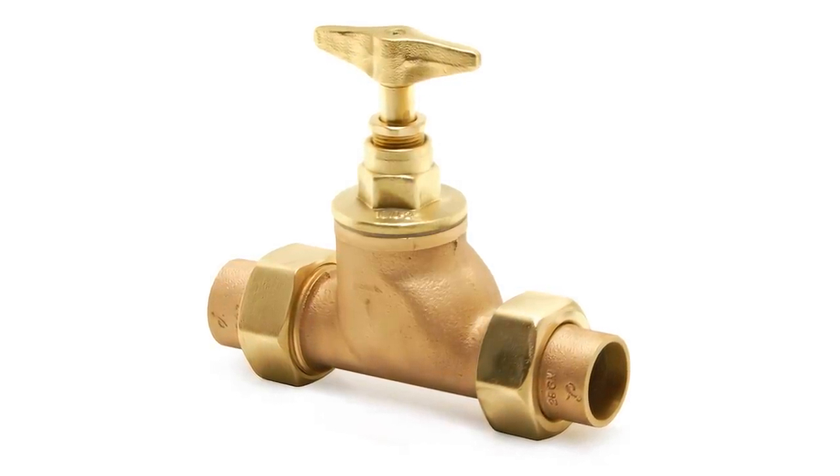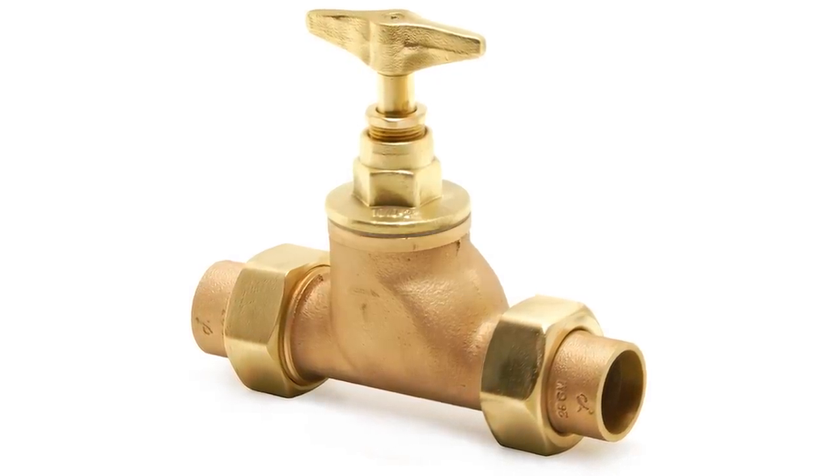Always check that the stopcocks are fully open — the one in the street as well as the one into your house. I've been to a house where they suffered for years with low flow rate, and when I went out into the street and tried the stopcock, I got three complete turns on it. Lo and behold, suddenly they had a lovely flow of water they'd never had before. So check that first. You can test static pressure with a small pressure gauge, and also just fill a bucket and see how many litres per minute you're getting.